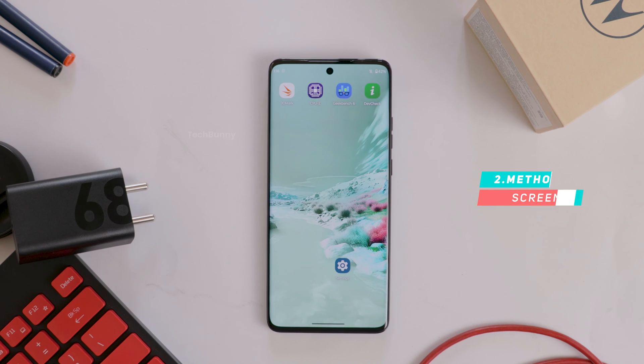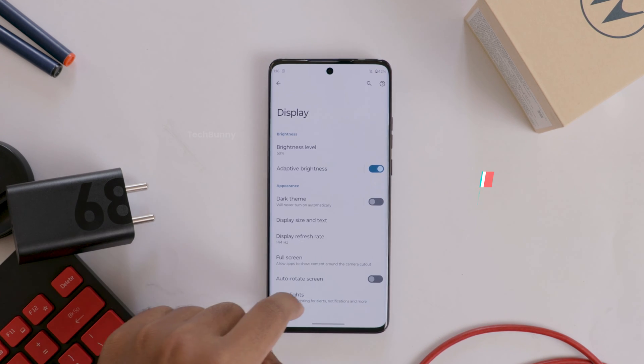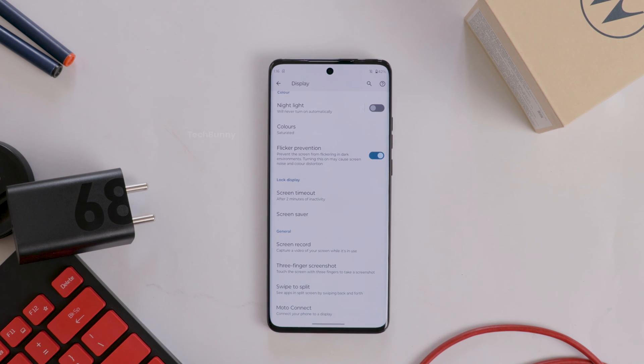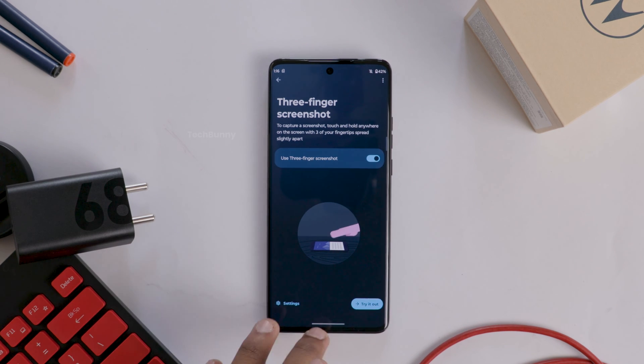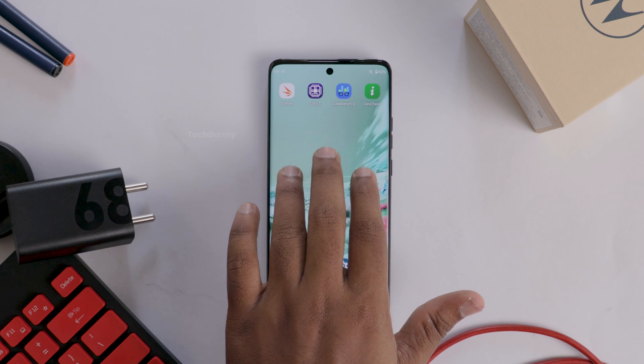The second way is the 3-finger screenshot. To enable this, go to Settings on your mobile and choose Display. Scroll down to the last option and under the General section you will find an option called 3-finger screenshot. Tap on it and enable it. This works when you tap 3 fingers at once on the screen.